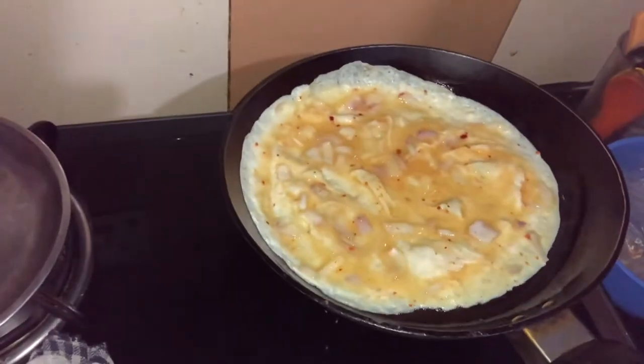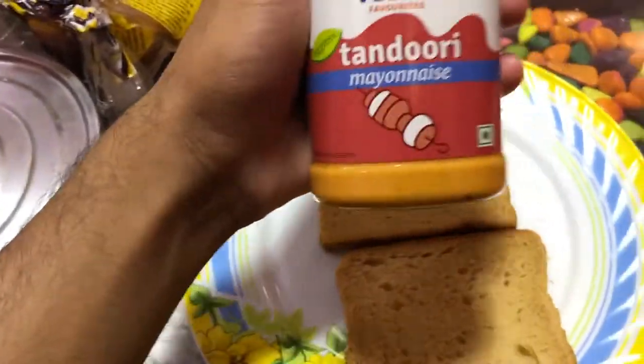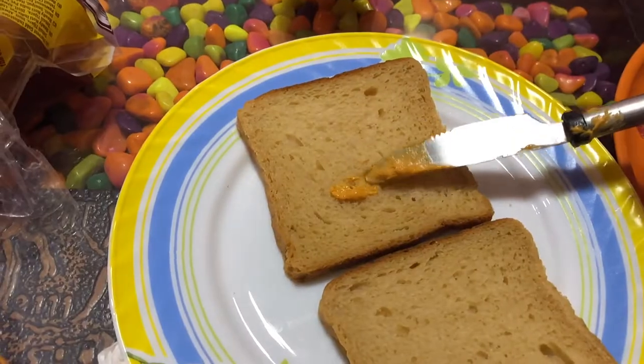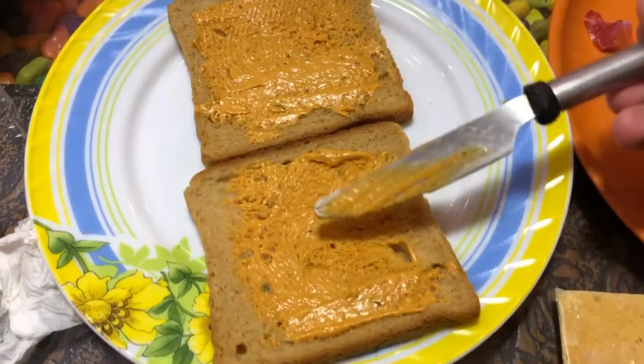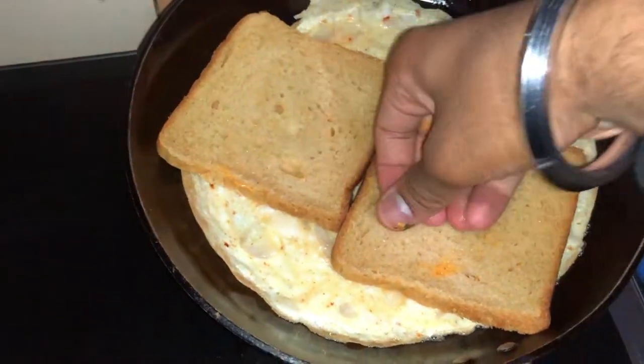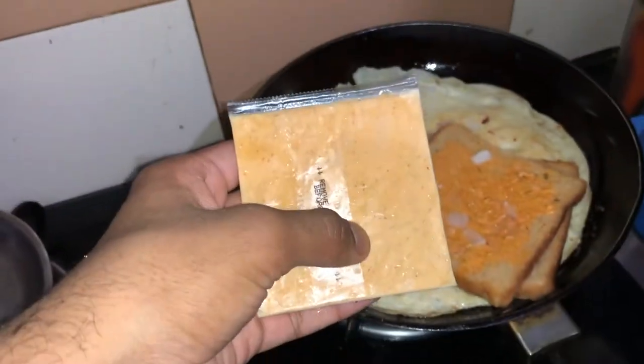Until the omelette is made, add the mayonnaise on the bread. Leave it on the omelette and keep it fast. Now keep the bread upside down — I mean, with the mayonnaise side facing down. If you like cheese and you're hungry, you can add cheese too. It will be good and cheesy.